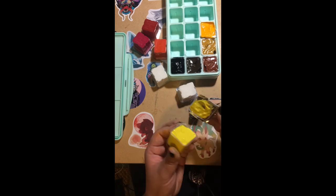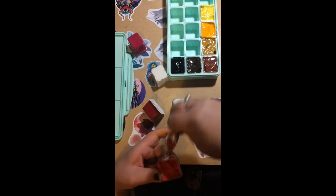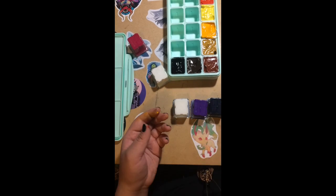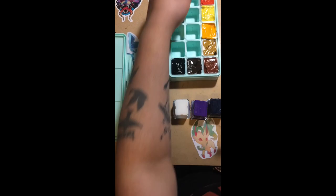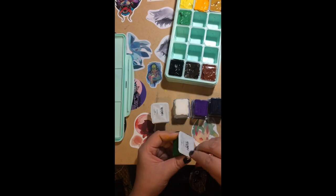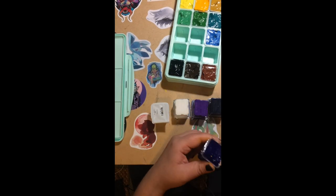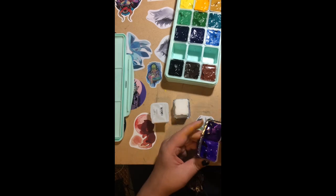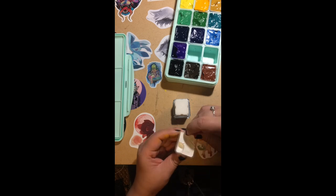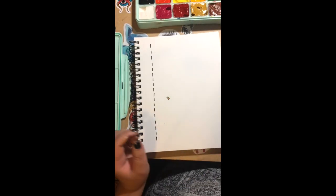I did get paint all over my hands, so it was a little bit annoying trying to open them one by one rather than squeezing them out of tubes. Like most gouaches, they do dry if you leave the case open — I left it open for a little while and forgot to put the cover back on.